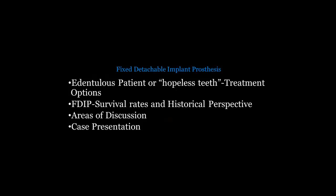When we look at the fixed detachable prosthesis, we're talking about a patient population that is either edentulous already, or — I find even a larger part of this population — patients suffering with several remaining hopeless teeth that have a very poor prognosis. That's where the majority of our patients are coming from who are looking for a fixed detachable prosthesis. Tonight we'll cover survival rates, a historical perspective, areas of discussion, and then concentrate on one case presentation from diagnosis to treatment planning through the surgical and prosthetic aspect.